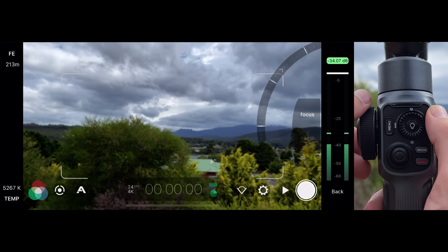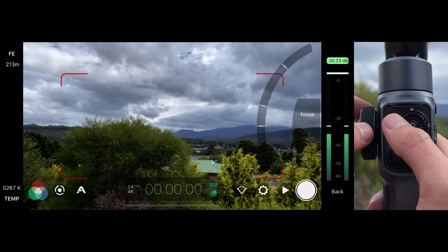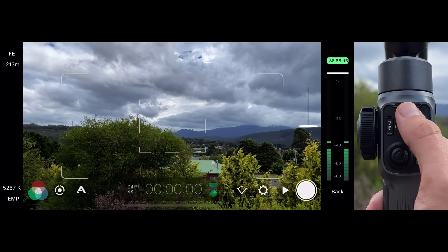For example, at any point during filming in Mode 1 or 2, you can take full control over the focus just by adjusting the side focus wheel. Your exposure reticle will continue to function in its current state. To dismiss the focus arc, just press right on the center thumb wheel D-pad.